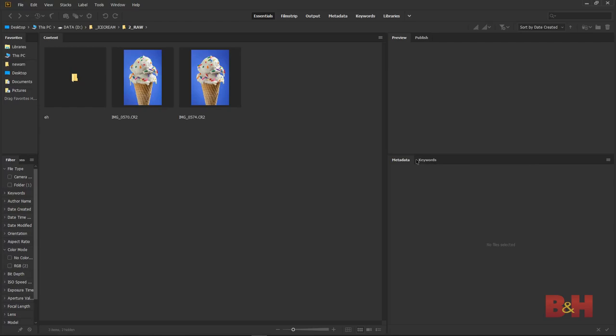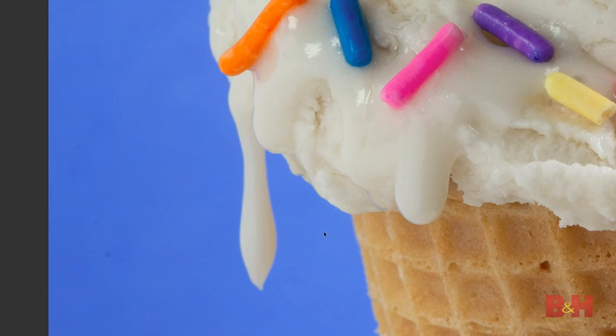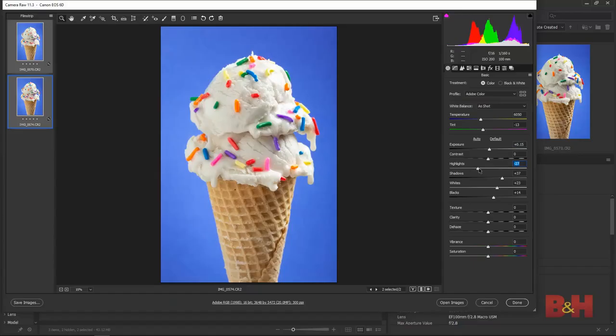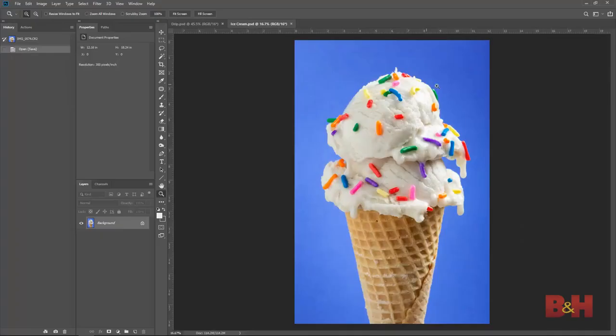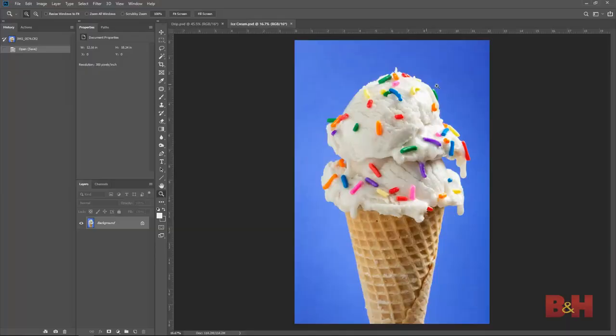Now let's move on to the editing. I have two shots of the vanilla ice cream I really liked — one with a nice sprinkle arrangement, and another that has a good-looking drip off the side. I want to use the image with the sprinkle arrangement as the main image and composite in the drip of ice cream. I did some basic edits in Camera Raw: just white balance, contrast, and tweaks. With my main sprinkle image loaded in Photoshop, the first edit I want to do is make some adjustments to the background. When I was shooting, I used a strobe with a makeshift snoot to create a light gradient on the blue background, and I want to adjust this slightly in post so the gradient is more centered on the scoops.